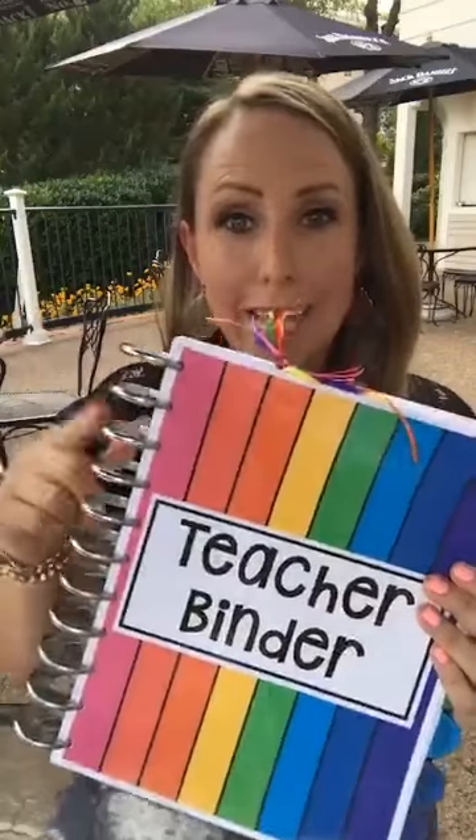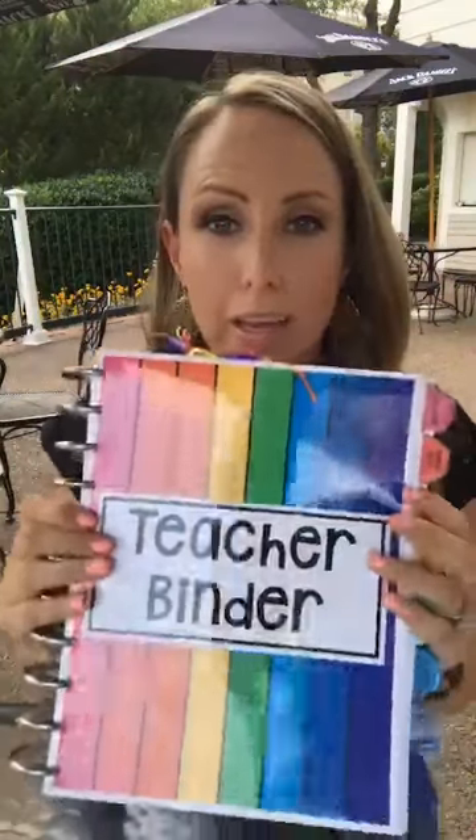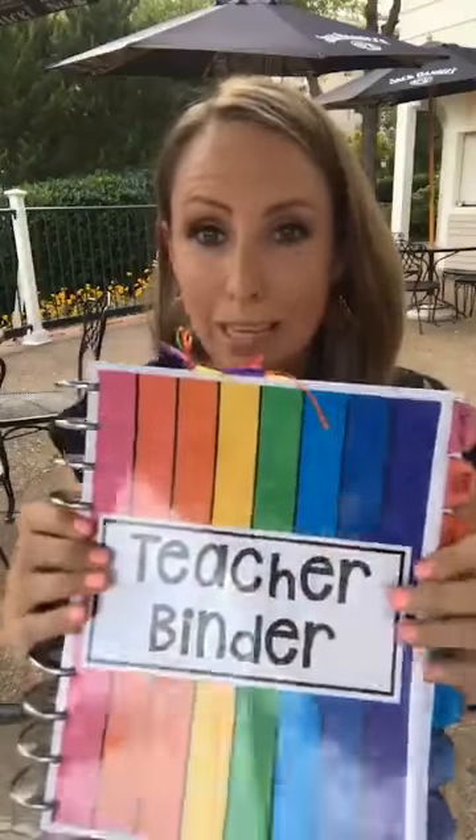After teaching for 12 years I always need a teacher binder to keep my thoughts and lesson plans together so my team can find them easily. You can make a teacher binder a couple of ways: a three-ring binder, or having it bound at an office store — but with a bound binder you can't take pages in and out. This year I'm trying happy planner rings because you can tear pages out and put them back in easily, and they're less bulky than a three-ring binder.